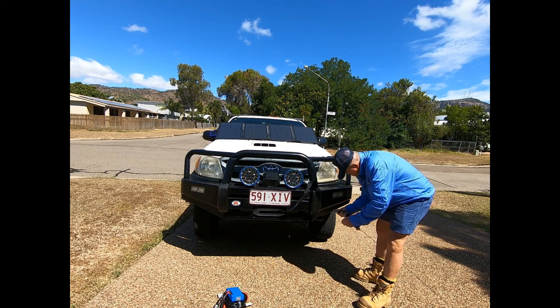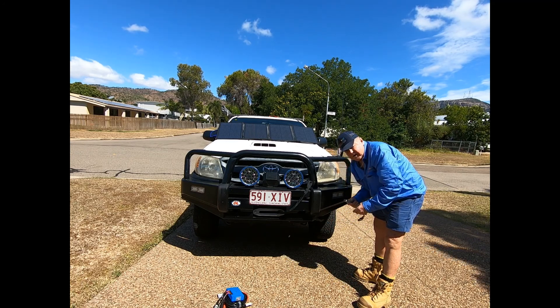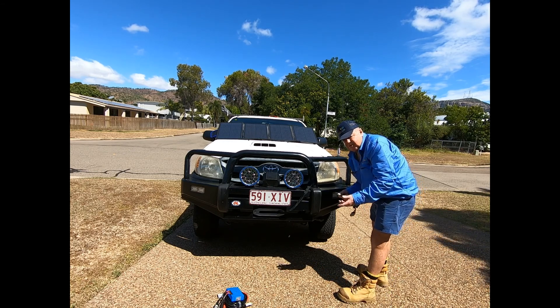The load is plugged in here. The new addition is the Anderson plug mounted on the front, wired through a fuse onto the secondary battery, which is also charged by the alternator.